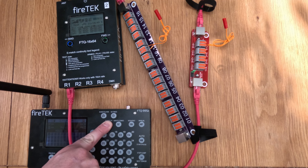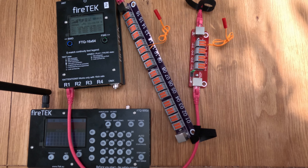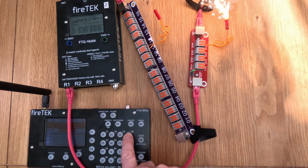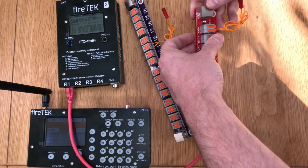Let's put the system into armed mode again. We go into manual fire — I'm going to fire channel 4: three, two, one — and then channel 11: three, two, one. Nice.